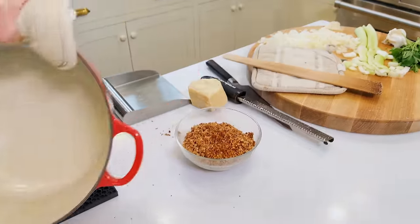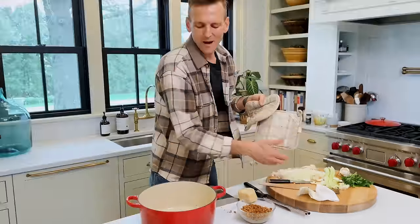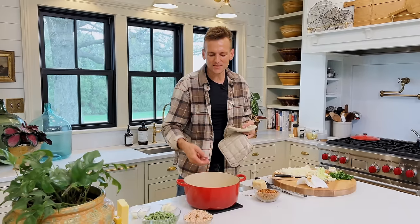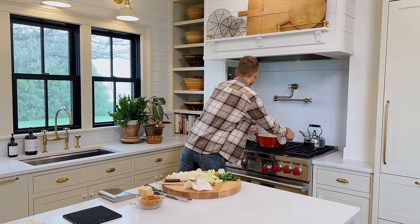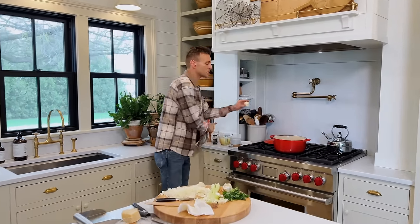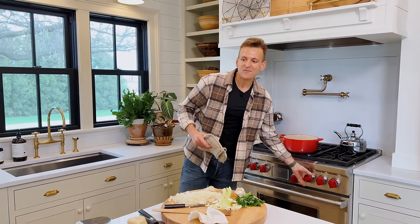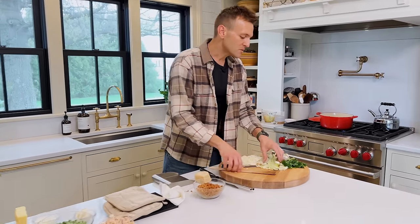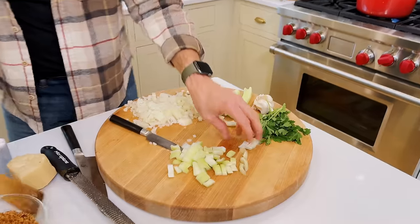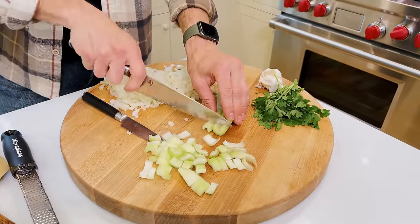We're trying to use one pot for this whole thing — why make a mess? I'm going to set this back on the stove, put a little bit of butter in it, and let it start melting. What we have are the beginnings to the base of all the flavor, which is going to be onion and celery. I have my onion mostly chopped and I'm just finishing up with the celery. These two together have that great flavor that will go really well with the tuna.